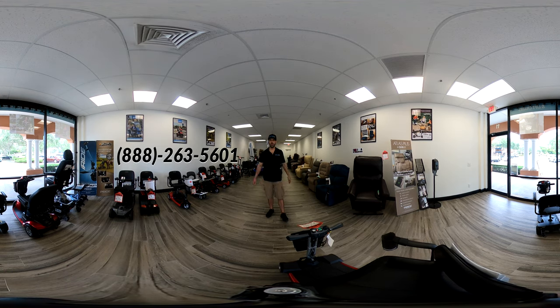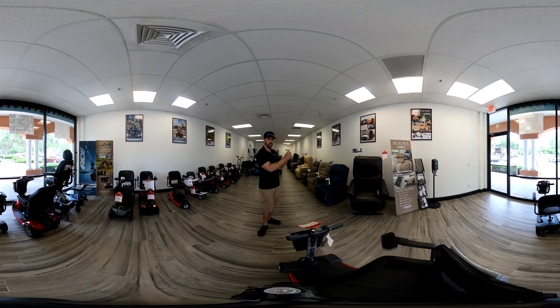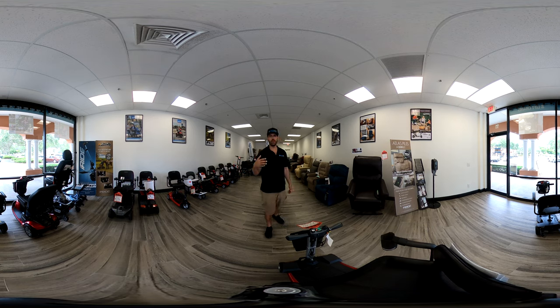Hi everybody, I'm Sergio with Mobility Scooters Direct and welcome to today's interactive 360 virtual test drive. We're using a 360 degree camera, so if you're on a smartphone you can actually just turn your phone left and right and you'll be able to change the viewpoint with 360 degrees of range, which makes you pretty much feel like you're test driving this scooter.